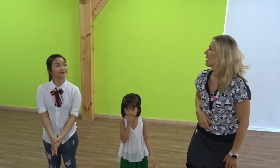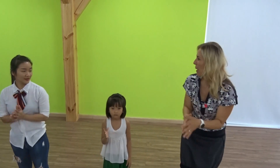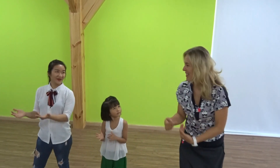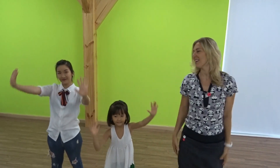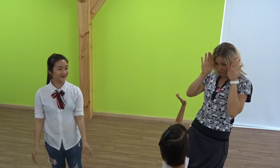Now all together, let's do it quickly! Follow me, follow me — turn around! Follow me, follow me — jump, jump, jump! Follow me, follow me — push your hands up! Yes, very good, very good, very good!